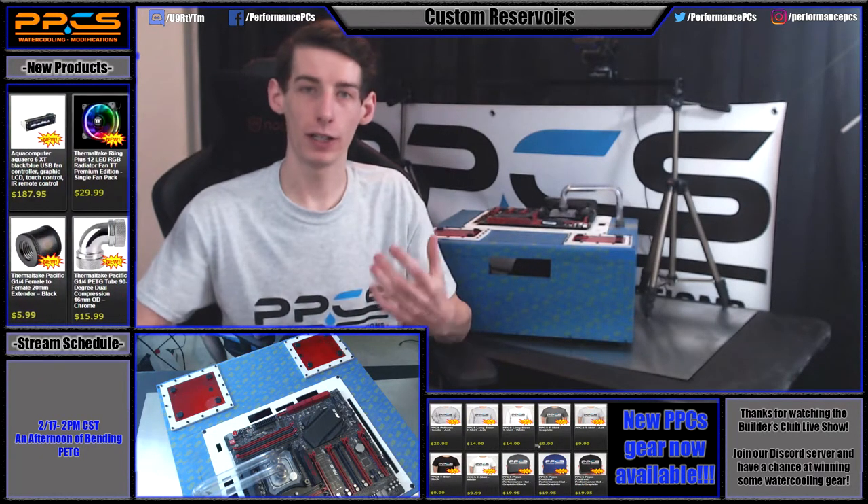I hope you guys enjoyed this little how-to video. If you did, please leave a like, definitely subscribe for more content, follow us on Twitch, and join our Facebook group. I do weekly streams so you'll definitely want to catch those if you want more modding and water cooling content. Other than that, I'll catch you in the next video or stream — have a great day.